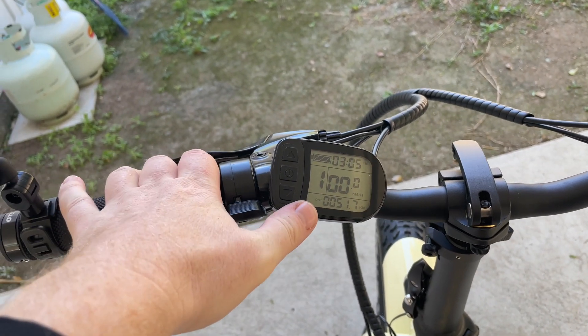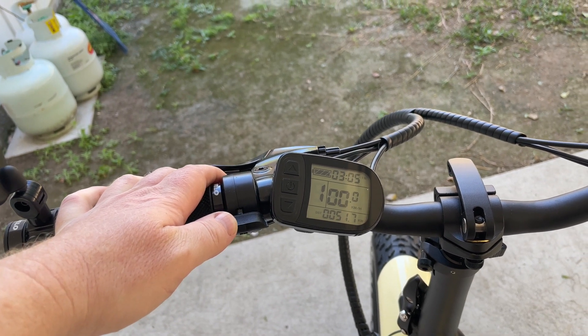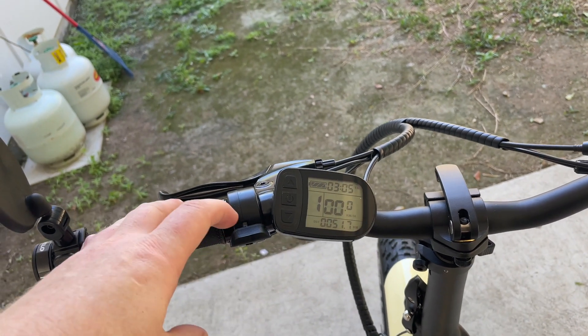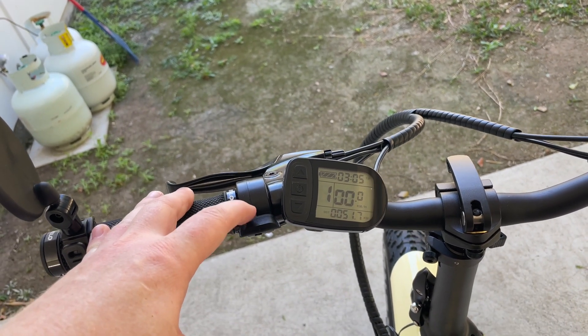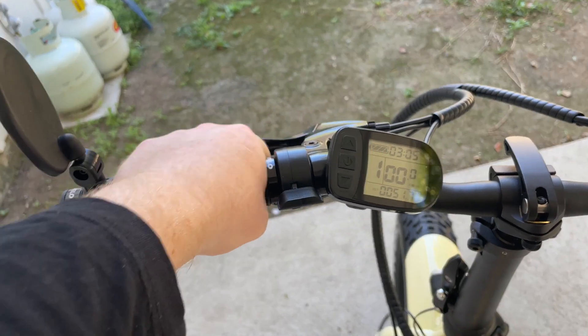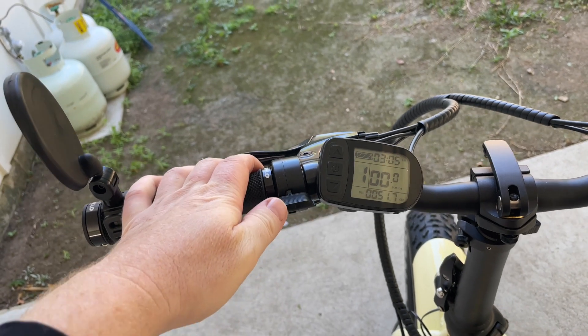I've already switched on the bike, so if I was to push this thumb control down, the bike will take off. This is probably one of the most common causes of accidents on an e-bike — when throttle assist is engaged at take-off and someone isn't prepared.